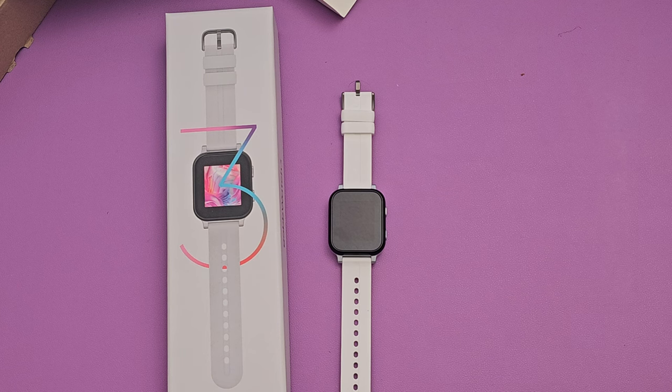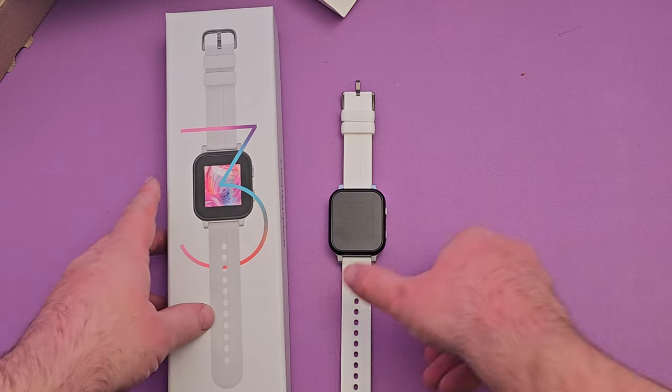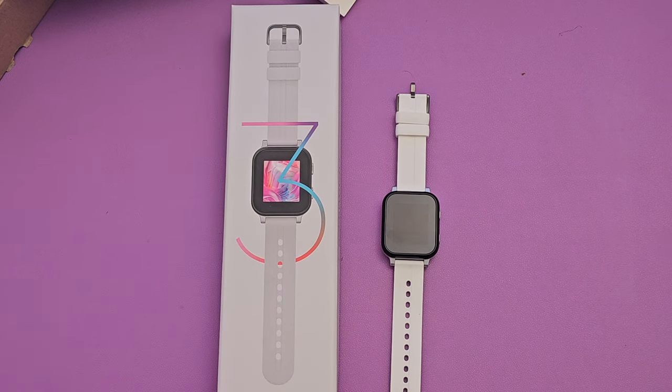What is going on guys? Welcome to GregglesTV. This right here is the Gab Watch 3. It is a safe phone for kids to wear, but it's basically a smartwatch with a bunch of stuff built into it. It's actually a really, really cool product.